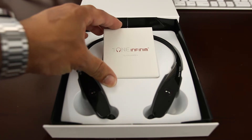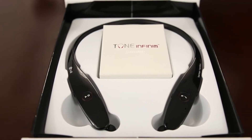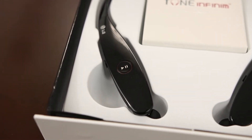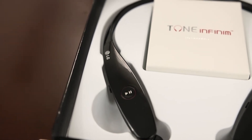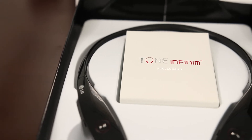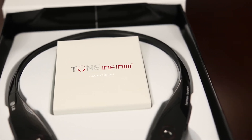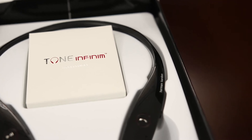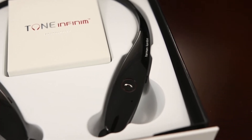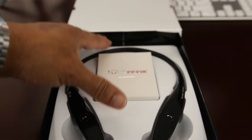The Tone Infinims come nicely packaged — this is the gloss black color and it's just really nice to look at. A little bit of a fingerprint magnet, but you get that with any of the gloss devices out today. That's just a side effect of looking good. It's a unibody design, a little different from some of the earlier models that had more flexibility. This one has a more rigid setting, so it may not fit in your pocket as well as older models. But it fits on the neck great, it's light, and you almost don't know it's there.